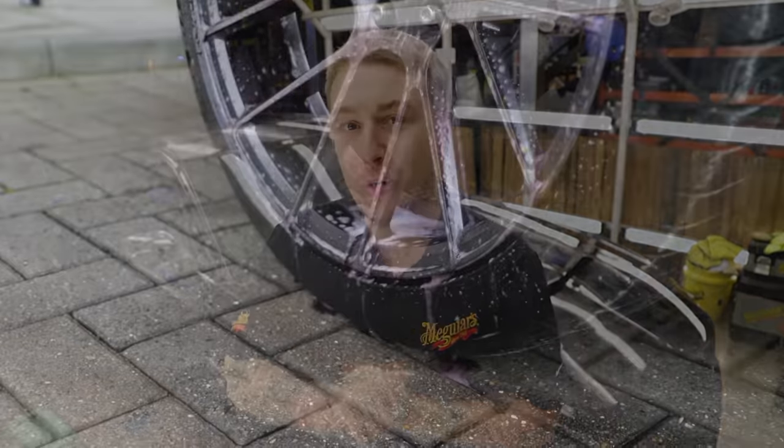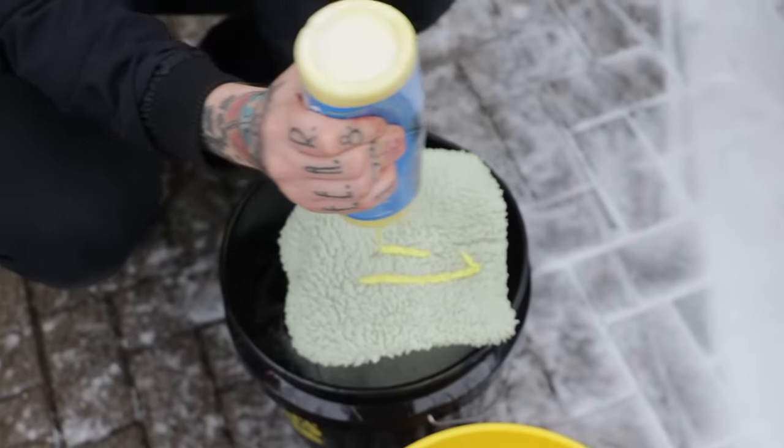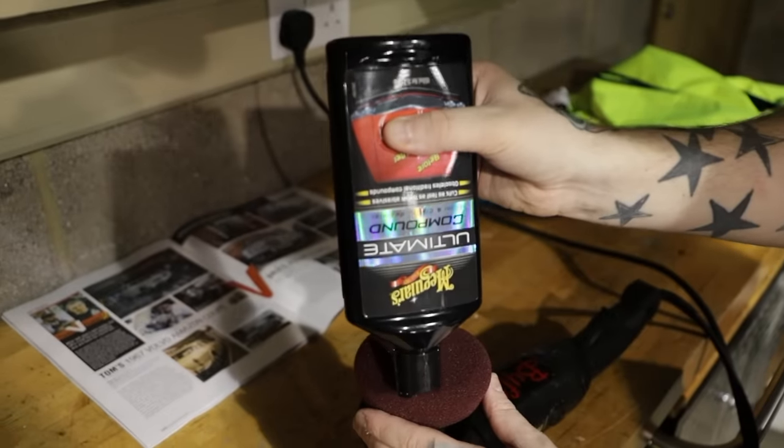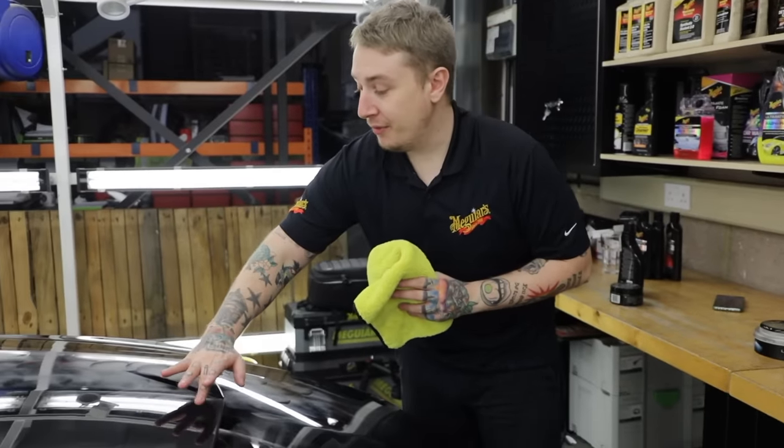So while waiting on the wax to cure, we're going to have a recap on what we've done so far. While the car was outside, we used our ultimate all-wheel cleaner to degrease and clean the wheels and tyres. We then moved on to our ultimate snow foam to pre-wash the car and get off loose dirt and grime. After that we used our Wash Plus to give the car a real deep scrub before bringing it into the bay, drying it off, and using our clay system to remove above-surface contaminants. Once done, we moved on to rectifying the clarity and shine of the paint using our ultimate compound to remove scratches and swirls, then our ultimate polish to refine the paint after compounding and give it a real deep gloss. We're now waiting for our ultimate wax to cure - great on dark cars, fully synthetic, giving a wet look and long-lasting protection. The best way to check if the wax is ready to come off is to give it a simple swipe: if it's clear, it's ready; if it's cloudy, leave it a bit longer.